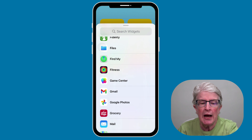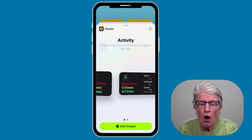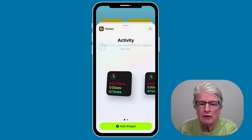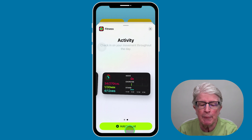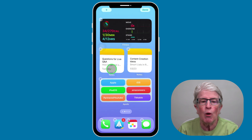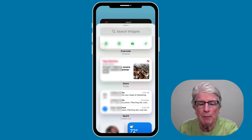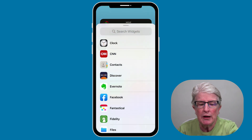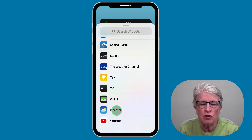The first widget I'm going to add is my fitness widget. I'm going to tap on that, and then you'll have options for the size of the widget. I'm going to choose the second option and tap on Add Widget. Now I'm going to add one more widget, so I'm going to tap the plus sign, scroll through to the bottom, and add the weather widget.